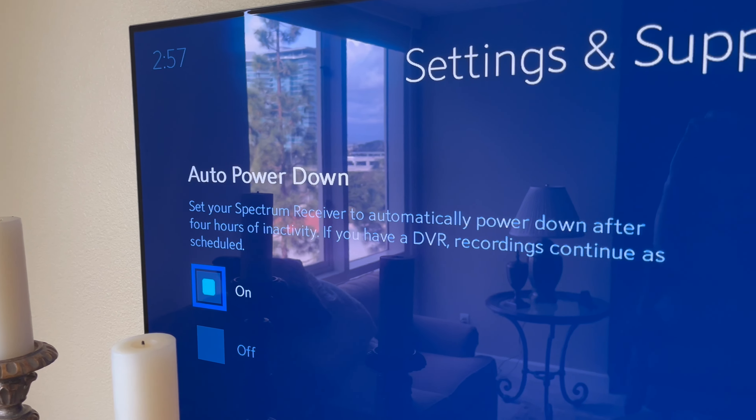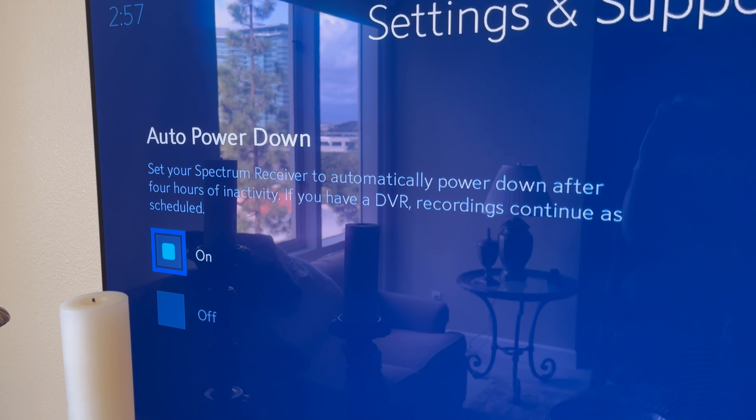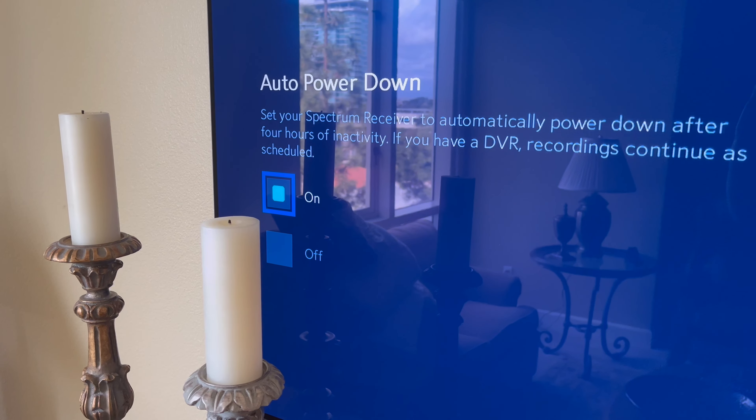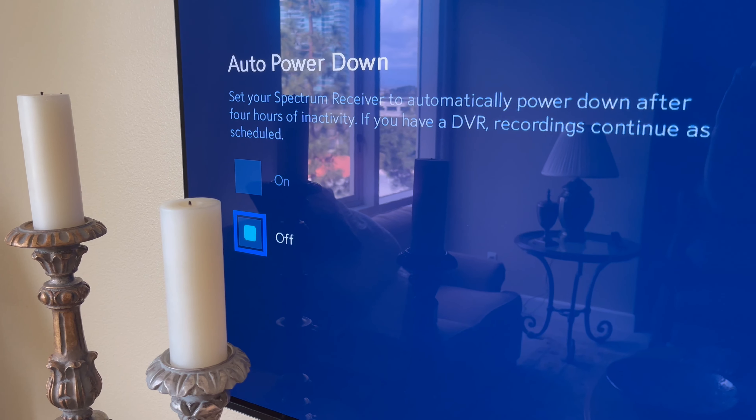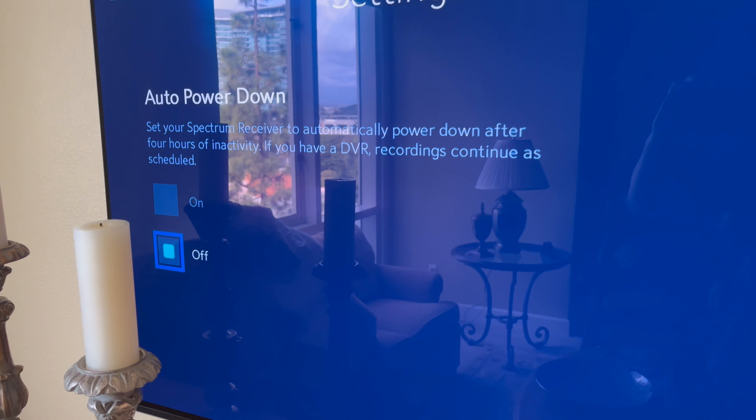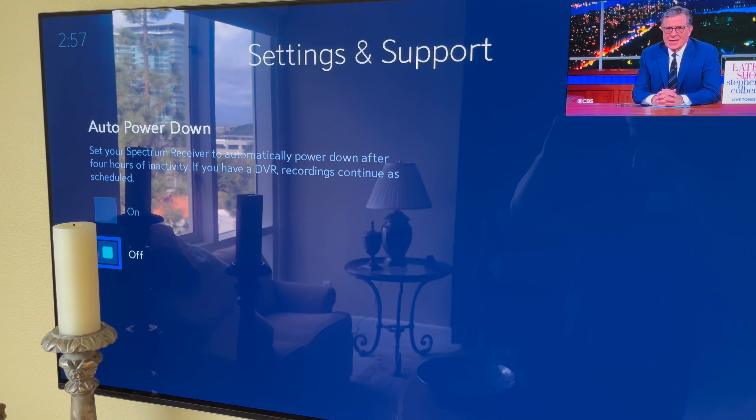You'll see right here Auto Power Down — do you want it to turn off after four hours of inactivity? No. Switch that off. You're now good to go. No problem with this cable box turning off all by itself.